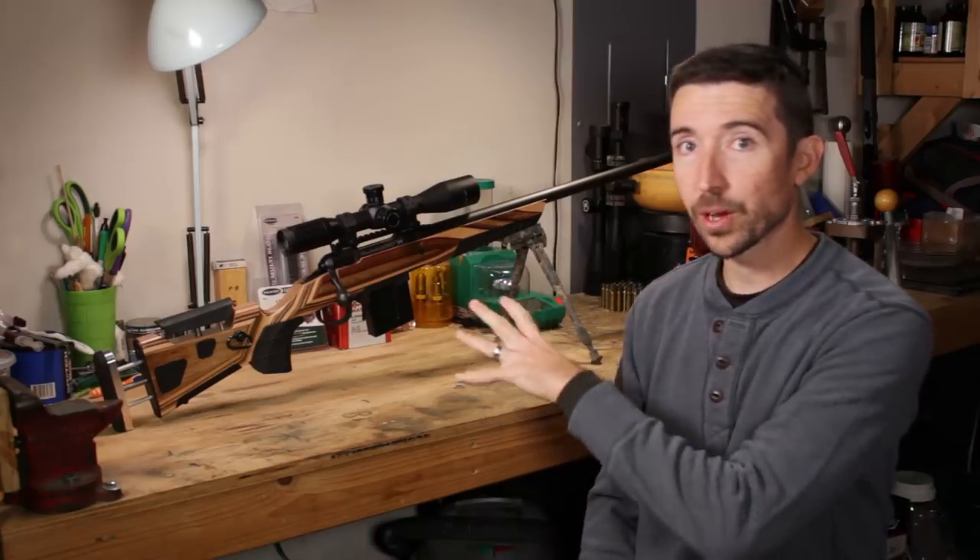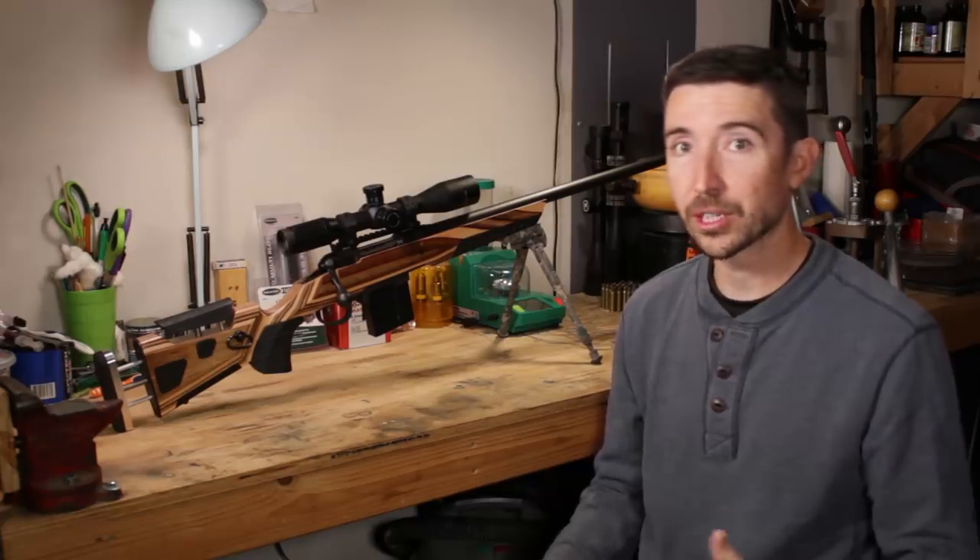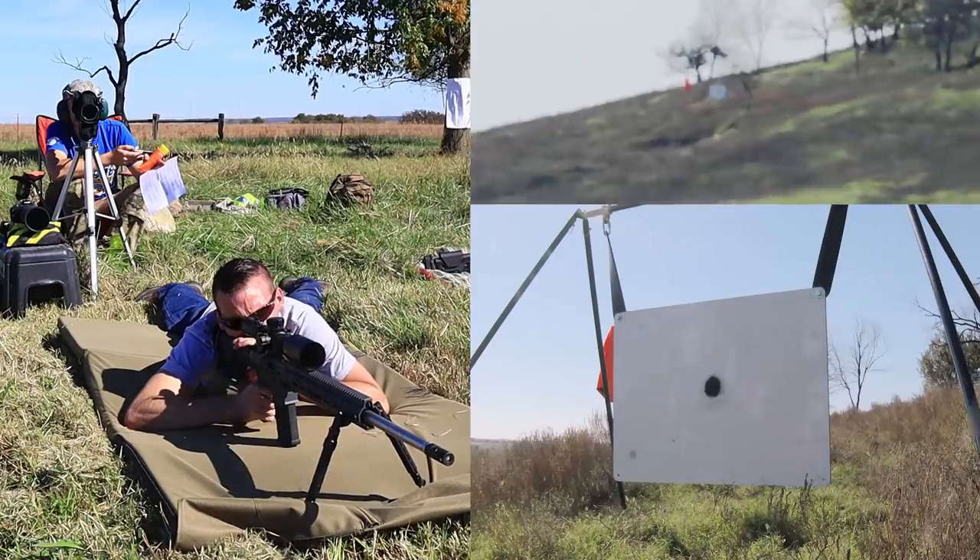Welcome to part two of our epic rifle series where we are taking the Savage 12FV in 6.5 Creedmoor and tricking it out to turn this into a long-range precision rifle that we can test in a variety of fun challenges, maybe do some coyote hunting or some hog hunting.